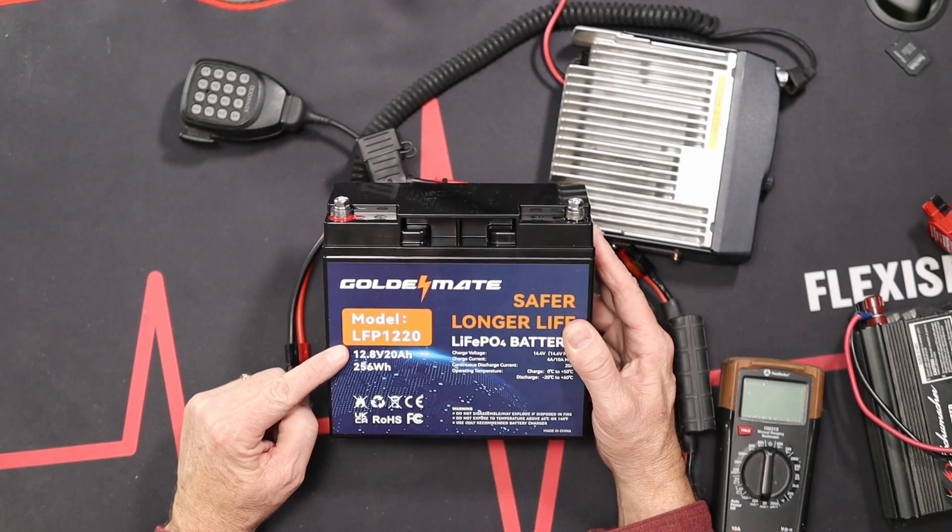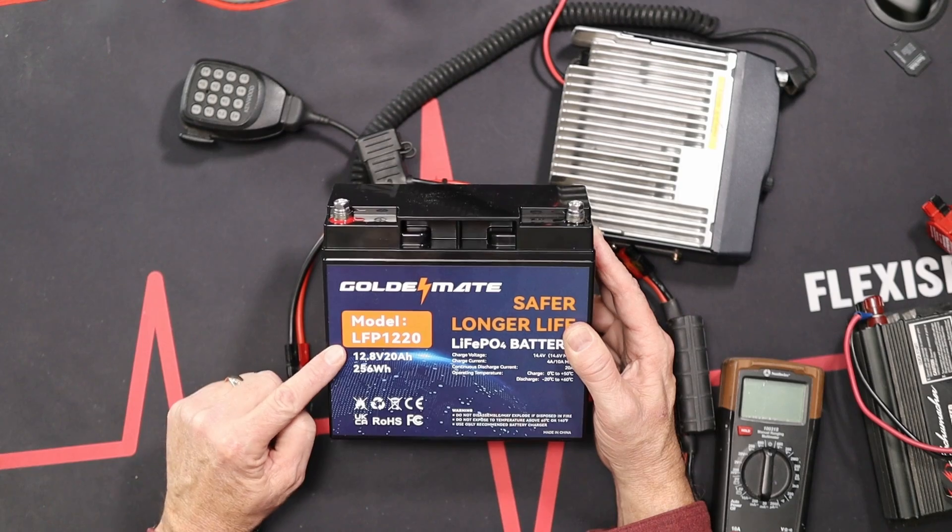I've done a review on the 100 amp hour battery before, but I have different needs and can show you a different use case for this battery. This is a lithium iron phosphate battery, 12 volts, 20 amp hours. That means the resting voltage is 12.8 volts, which is great for running a radio. GoldenMate did provide this battery for me for free in exchange for this video. GoldenMate does not have the ability to tell me what to say — my opinions are my own.